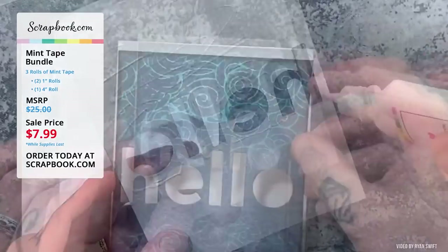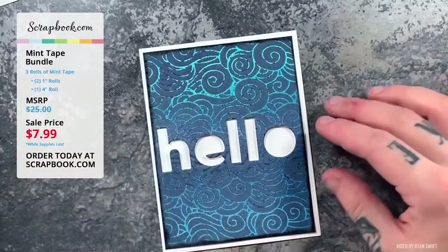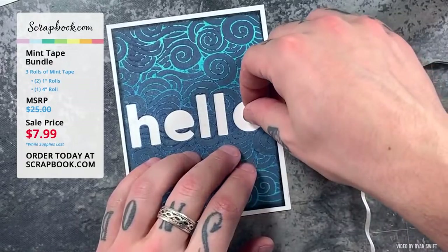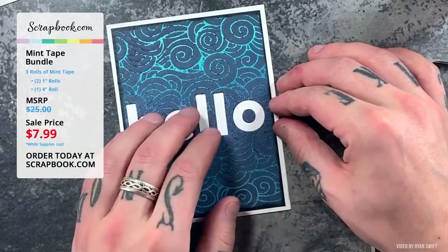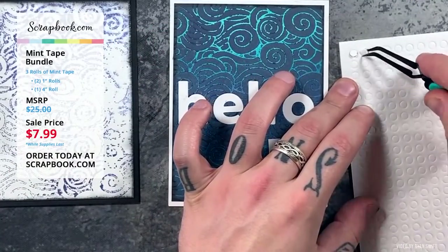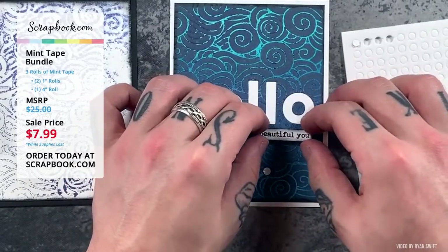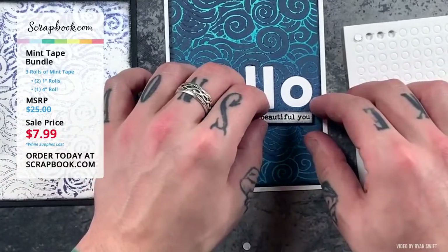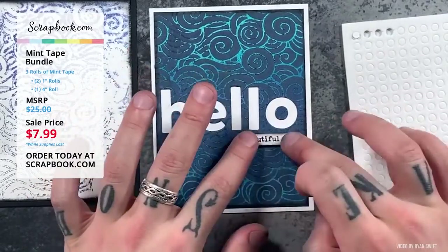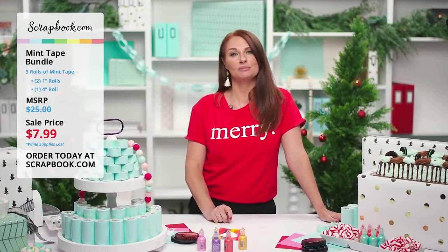Ryan picks up his dies with the mint tape keeping everything in place, then uses the Gemini Junior to die-cut exactly where he wants. Because it's low-tack, it didn't stick to the cardstock or peel back any inks. Using Smart Craft Glue, he adheres the card panel to an A2 top-folding card base, pops in his letter centers using double-sided foam adhesive dots by Scrapbook.com, and adds the 'beautiful you' sentiment below 'hello' to spell out 'hello beautiful you.'